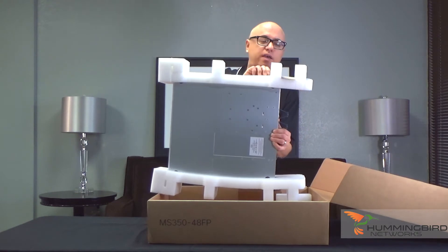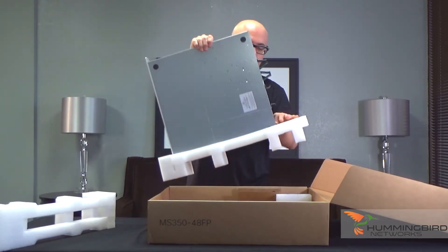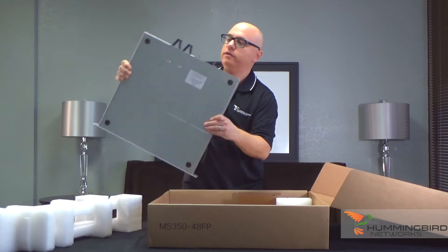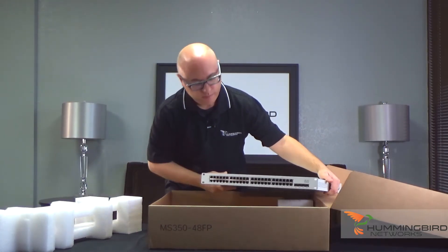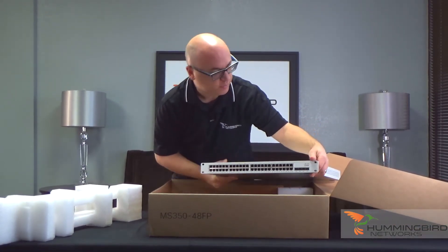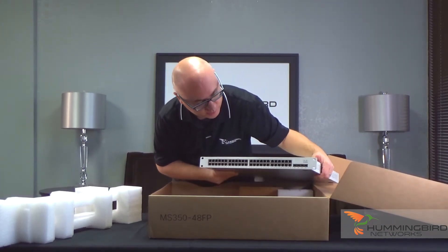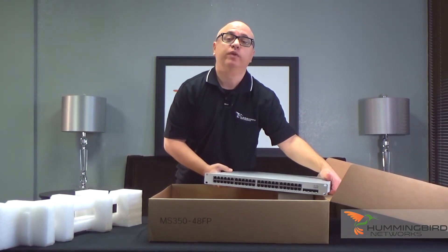Painless — no tools, no knives, nothing like that. Nice space gray and white design. Here's the actual switch itself. Let's take a look at it — here's your 48 ports, real slick. It feels like it's aluminum. Four SFP+ ports for 10-gigabit uplinks, and 48-port full POE and POE+ on this switch.